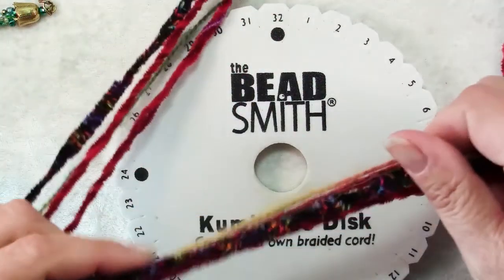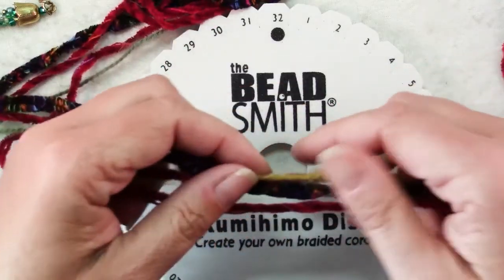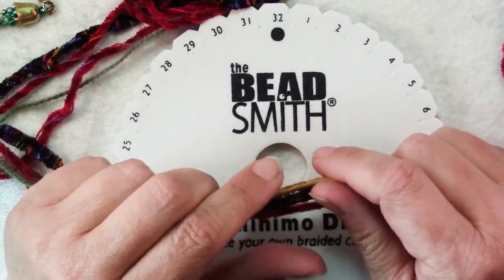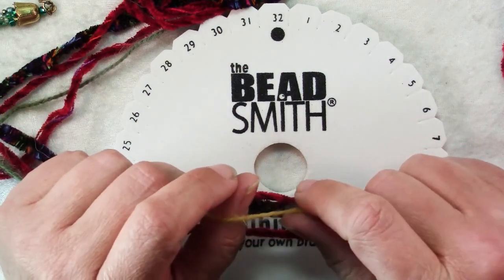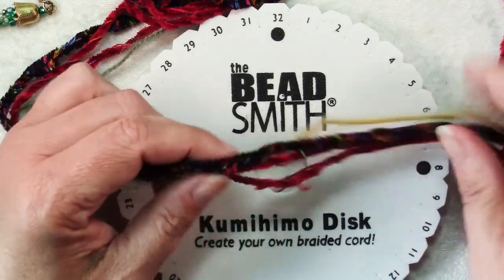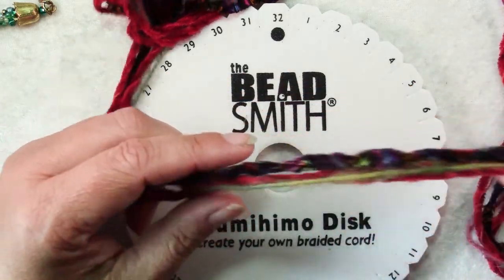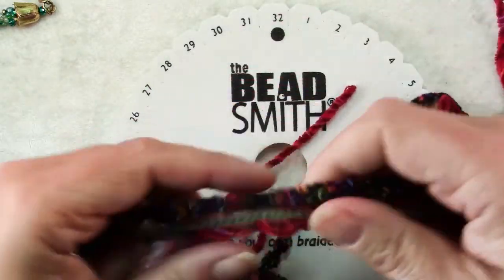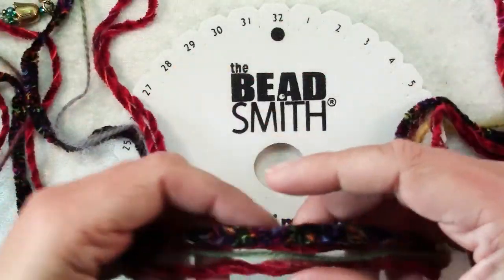You can use just about anything you want to braid with. You saw I used crochet cotton; you can use ribbon, strands of beads, or yarn. You could even combine them — yarn and ribbon and strands of beads and crochet cotton all in one cord. You would get a very interesting texture by using the different ones.